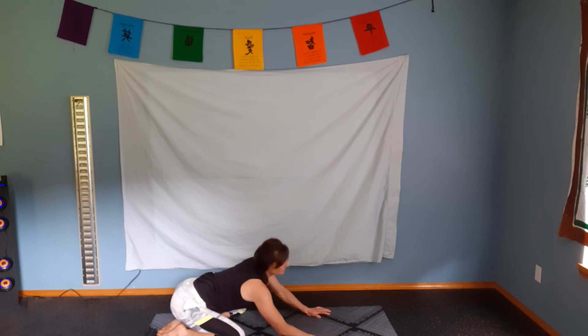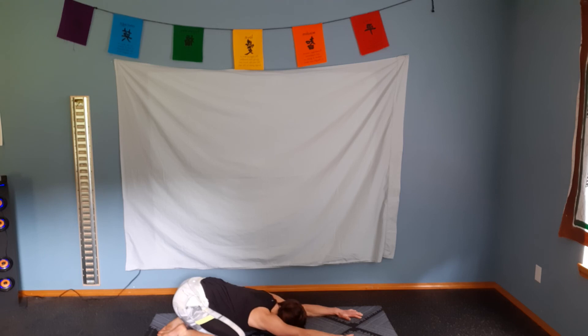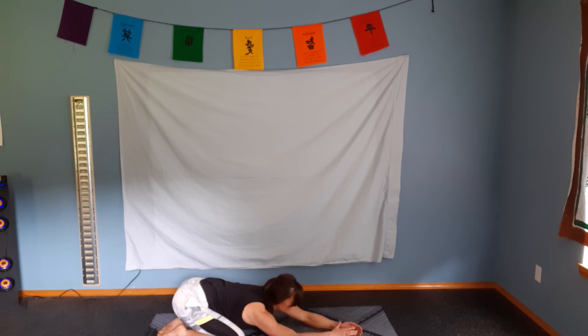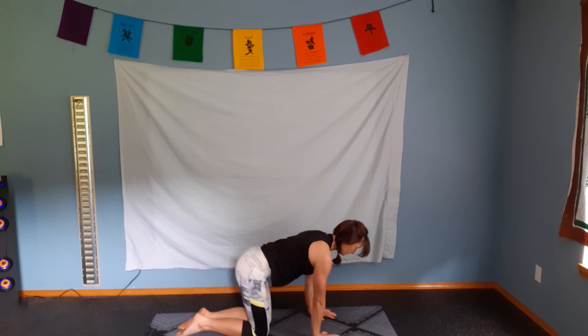Into child's pose. Big toes are touching, knees are separating, and relax forward. Let's walk those hands to the right. And walk those hands to the left. Bring those hands back to center. Relaxing the chest down. And we're going to come up onto our hands and our knees.